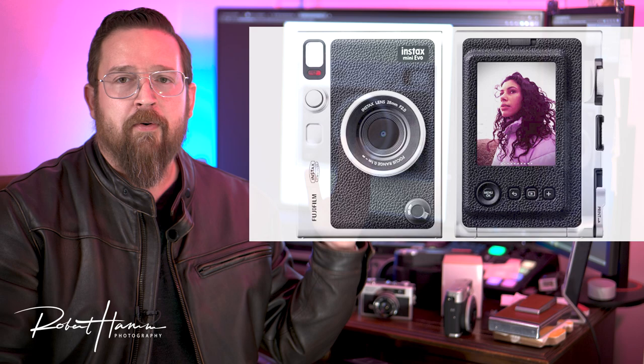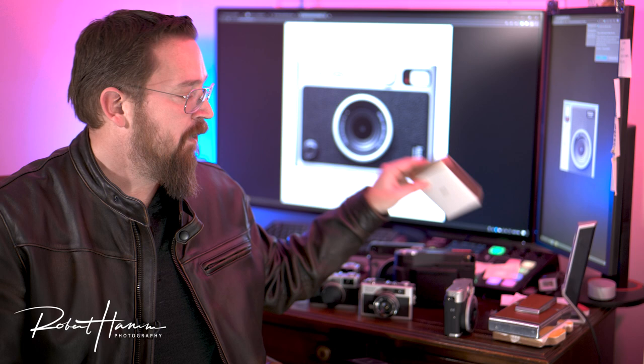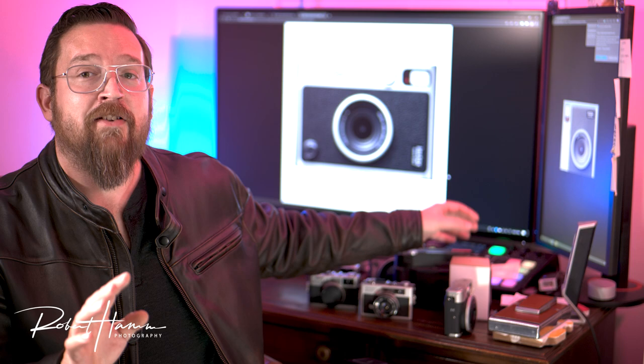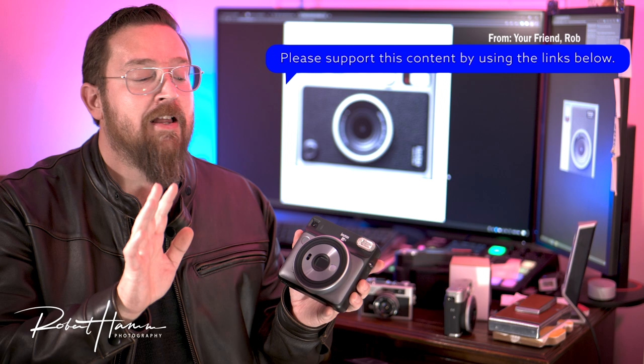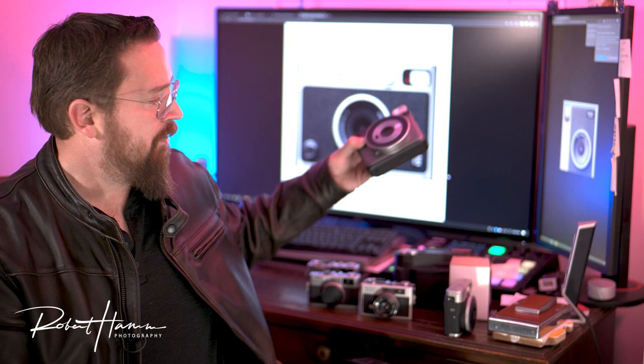The concept is real simple. This is a digital camera that has a physical printer and it prints Instax Mini Film — much the same as taking a digital camera, putting it on an Instax Mini printer. Fujifilm has done this a couple of times before. They did it with the Instax Square 10, and they also did it with the LiPlay, which has more of a hybrid Mini 90 Instax Square kind of look.